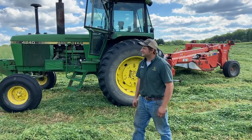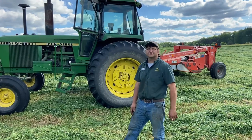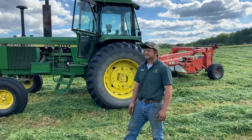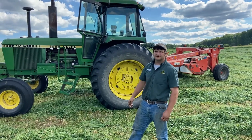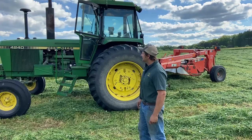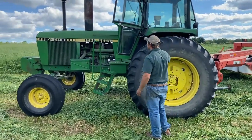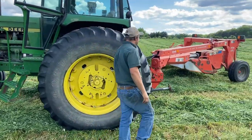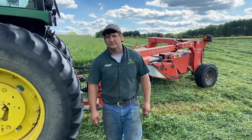We're going to try a little test today with some old technology and some cutting-edge, latest-and-greatest technology. We have two seven-acre plots of hay. We're going to mow one with auto steer and one without. Let's check out our gear. We have a 1982 John Deere 4240 — a great tractor in its day — and an FC 243 coon mower.